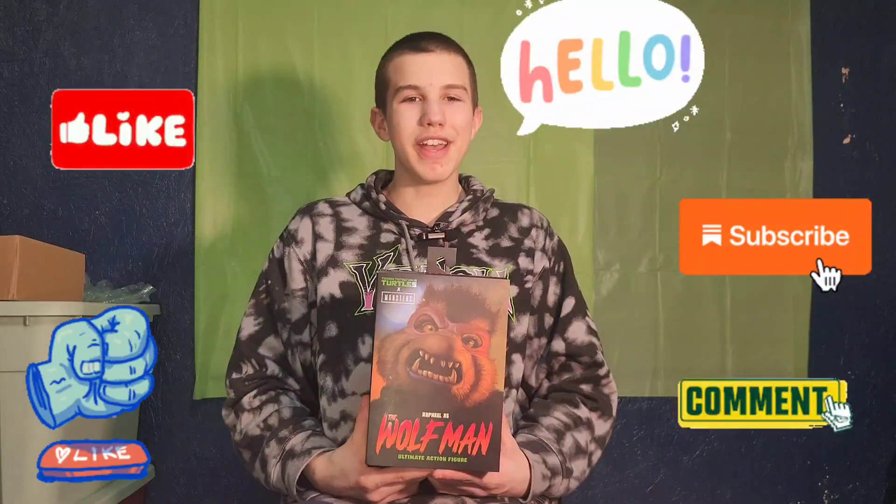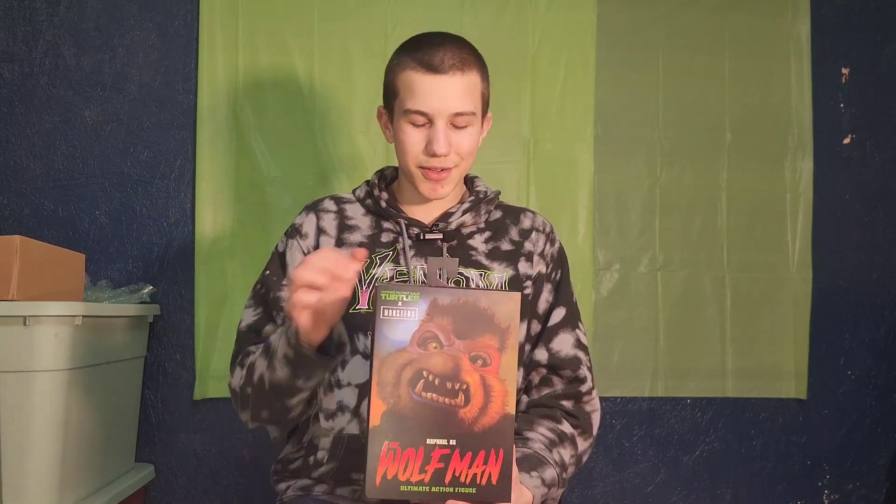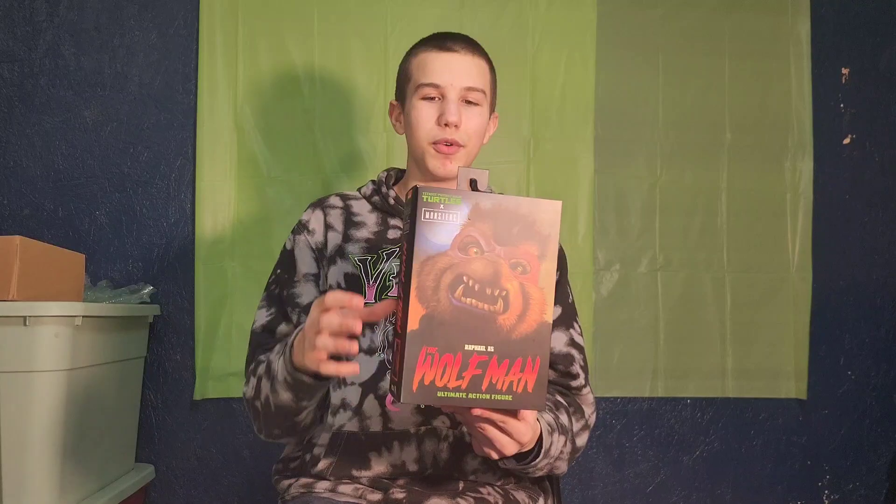Hello friends, it is FunkyPlayerBrothers, and please remember to subscribe to our YouTube. Today I'm unboxing and reviewing NECA Teenage Mutant Ninja Turtles crossover with Universal Monsters: Raphael as the Wolfman.